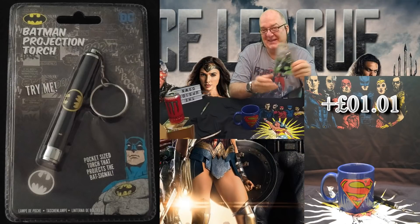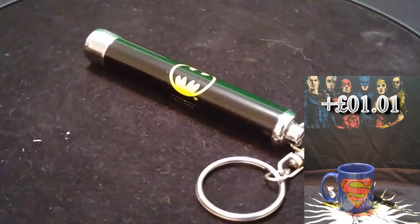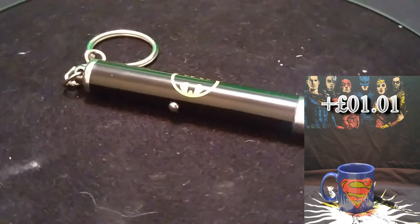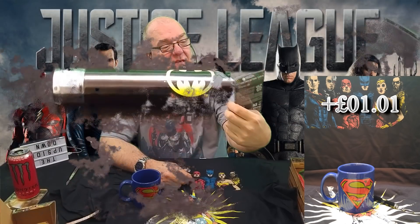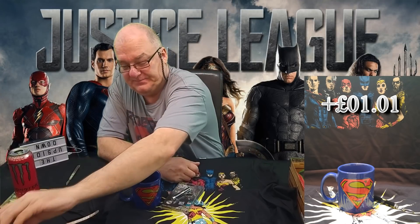The Batman signal projector torch. I've already got one — my girlfriend bought it as a little stocking filler, I think it was actually last Christmas. So I'm not going to take that out. When I do display it I will show you the torch thing on the one I've got upstairs.